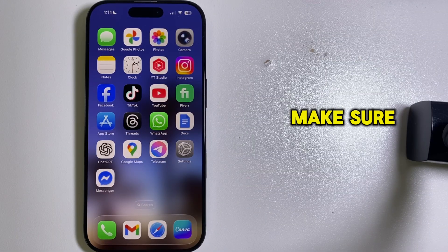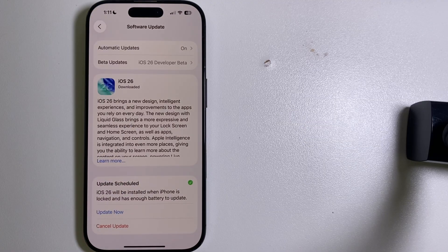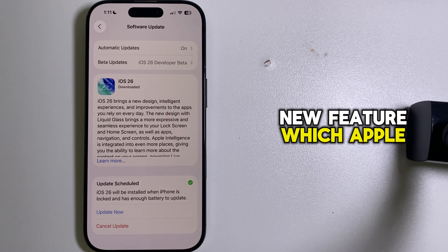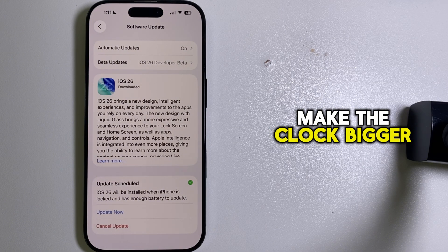First of all, make sure that you're running the latest iOS 26 software update. This is a brand new feature which Apple has introduced, so you will need iOS 26 in order to make the clock bigger.